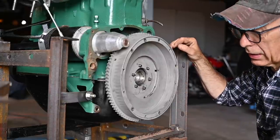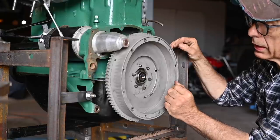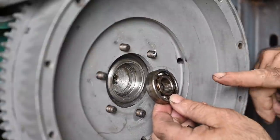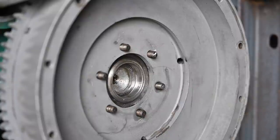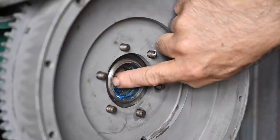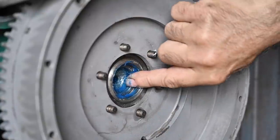Luckily I noticed — in the middle there is supposed to be a bearing. That's the old bearing but I'm going to replace it with a brand new bearing. Before I knock it in I'm going to clean it up and put some grease on it. The old bearing was an open type so you'd have to pack it with grease, but the new one is a sealed type. That little hole in the back is where the tip of the main shaft from the gearbox fits in.